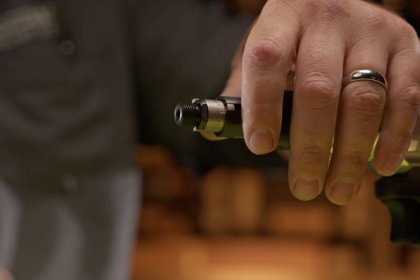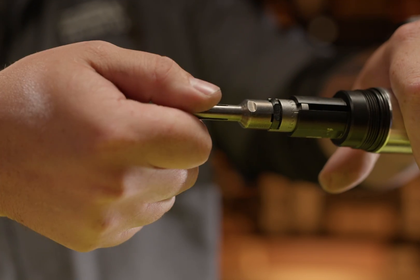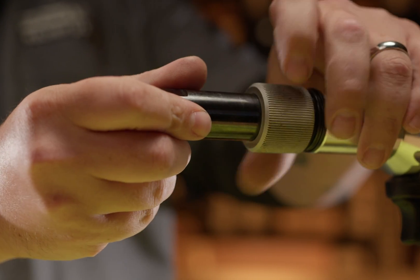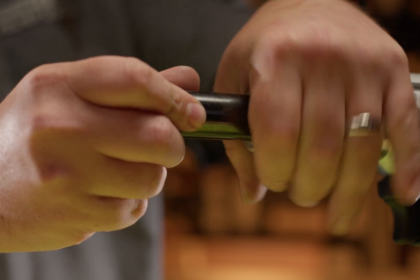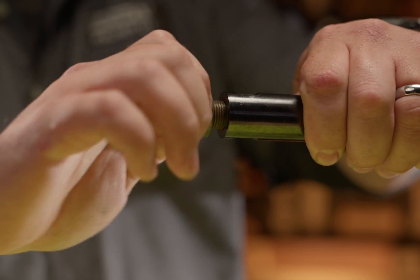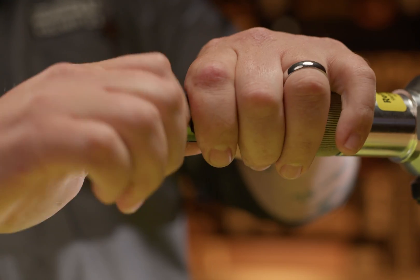Now we're going to reassemble the tool. I'm going to first screw on the collet, pull back on the clutch, bottom the collet out and then back until it clicks. Slide on your nose housing, the nose housing nut, and the anvil. Then you want to tighten these with the wrench.